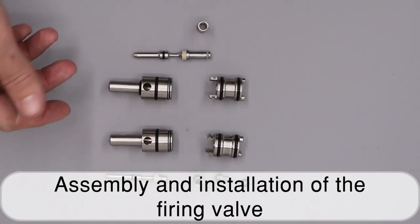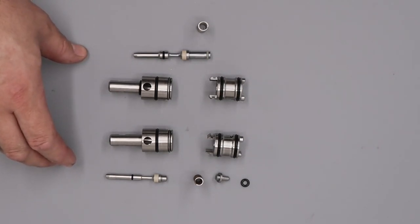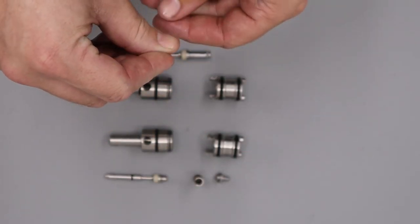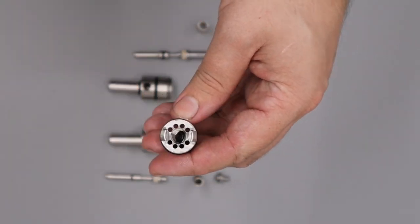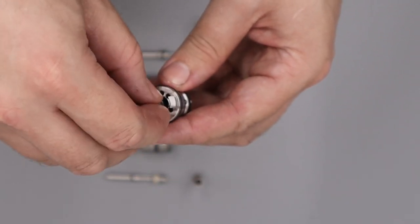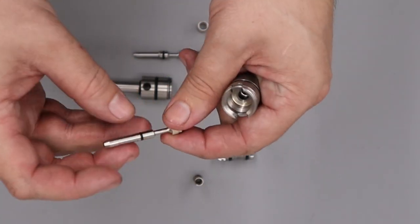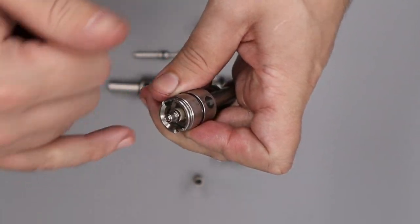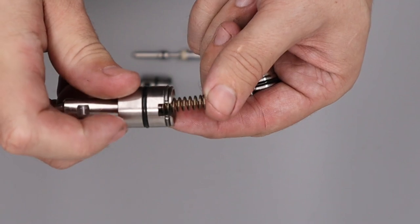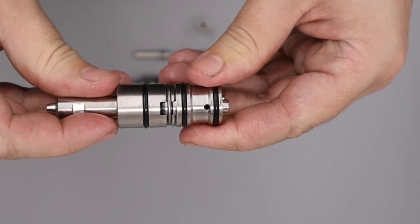Next we'll rebuild the valve. We have two valves: the top one is the FAC version and the bottom is the sub-12 — they go together the same way. Add a small amount of silicon grease to the o-ring and drop it into the back housing, making sure it seats correctly, then add the small back cap. Take the front half of the housing, add silicon grease to the valve pin, push it through, add the spring, and join the two halves — making sure the cutout in the ring is aligned with the cutout on the valve body — then rotate the ring to lock them together.